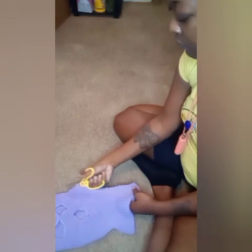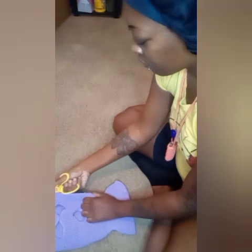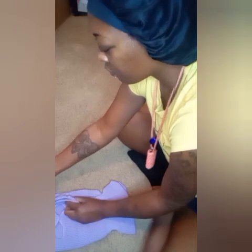After you cut the top, you're going to cut each side. Start with one side and cut all the way up, then do the other side the same exact way. Do this for every mask — however many you're using — cut them all like this.